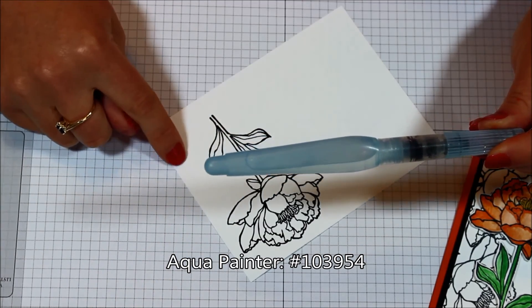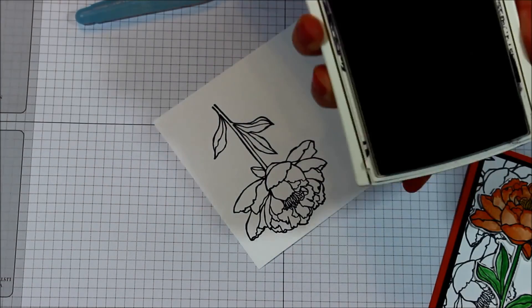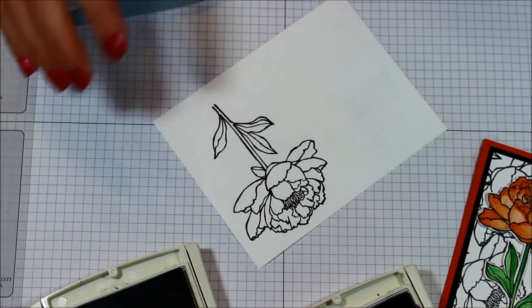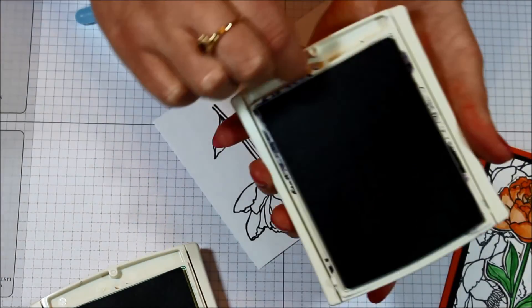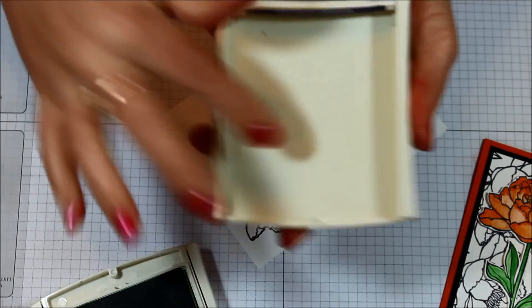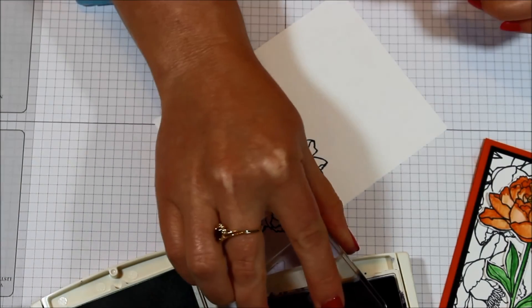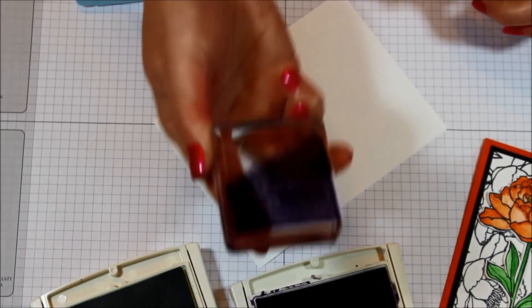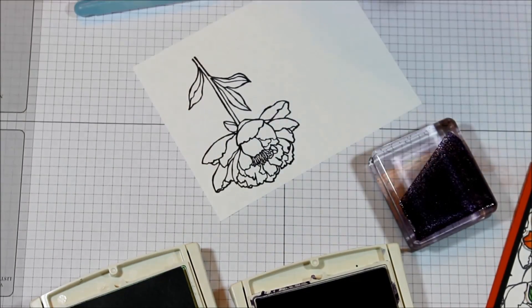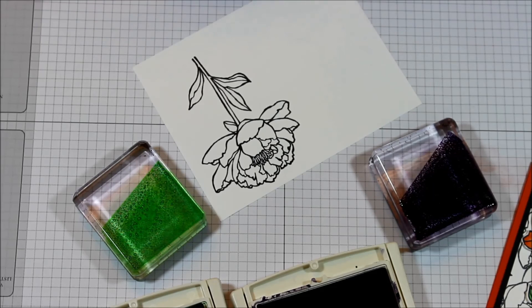I actually do not have watercolor paper — I use just regular Whisper White cardstock for this. So I have my Elegant Eggplant and also my Cucumber Crush. If you want, you can always take your ink pad and smash it into the lid and then you have your little color palette there. If you prefer to have nice clean ink pads, you can take one of your clear blocks, stamp it in the ink, and use that. When you're done you can either rinse it off or use a baby wipe. So that's what I'm going to be doing today with both Cucumber Crush and Elegant Eggplant.